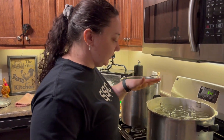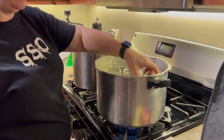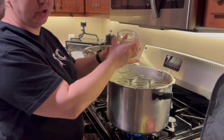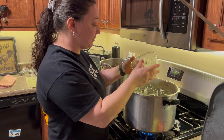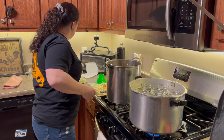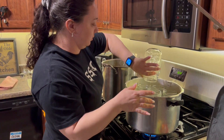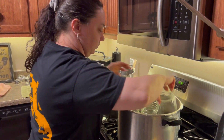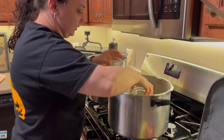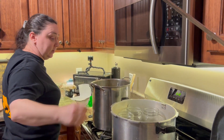All right, so first thing — my pressure canner — you do want to warm the jars up. They're not boiling, but they are warm. You never want to put a hot liquid, the beans, into a cold jar. It'll cause the jars to crack. But at the same time, you don't want to boil them. So they're warm to touch but they're not hot. They've been sitting in warm water. I always heat up more jars than I need, just in case.